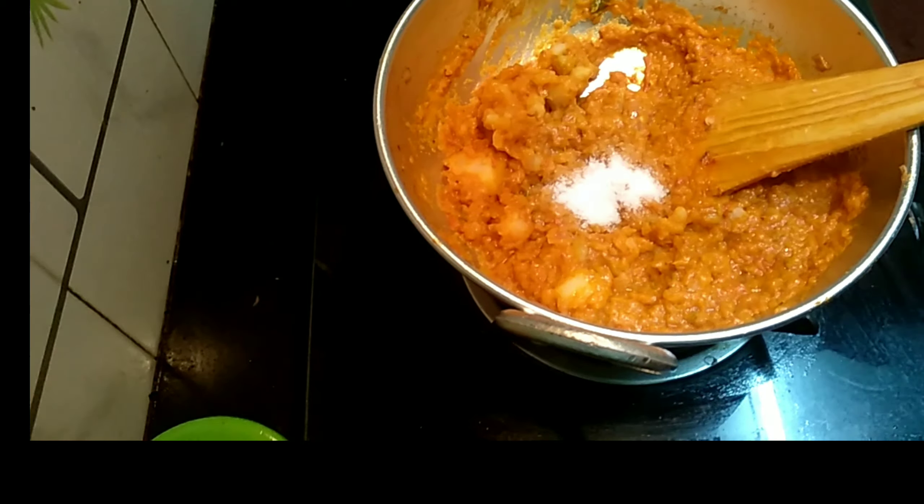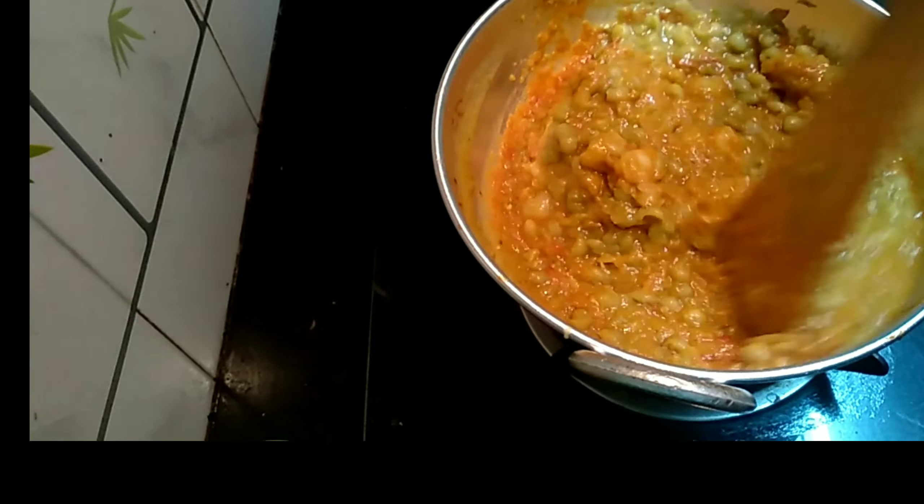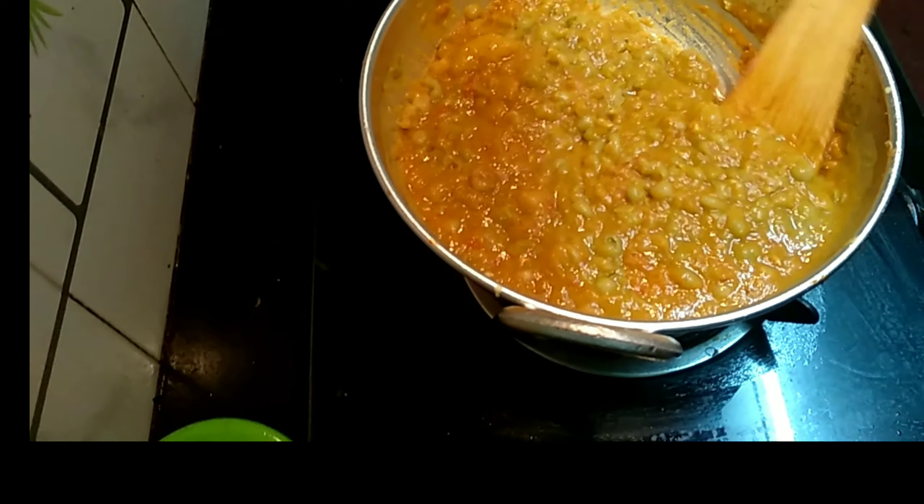Don't forget to add salt. Finally, add the green peas. Once you add them it becomes a little thick, so add a little water and make it into a gravy type consistency.